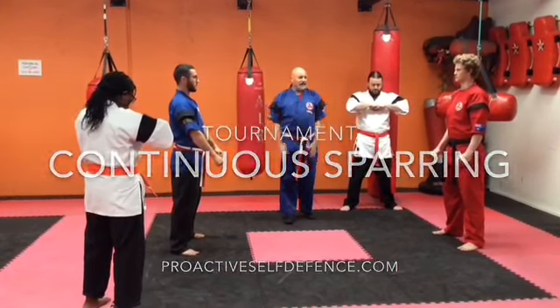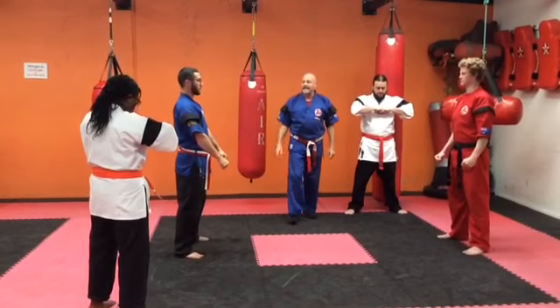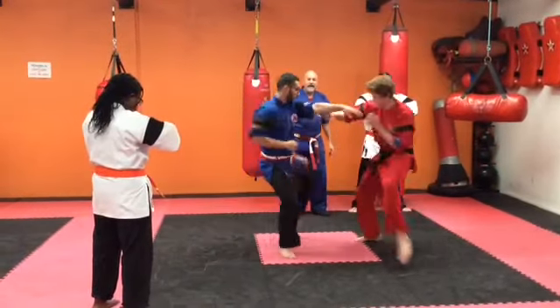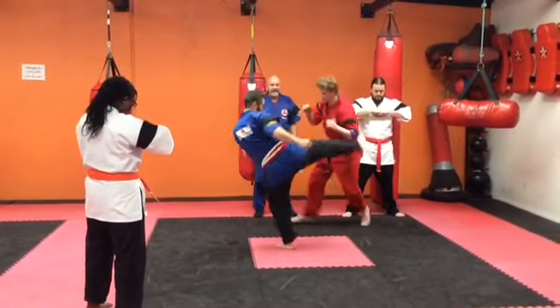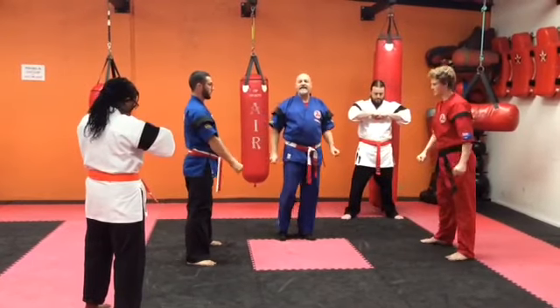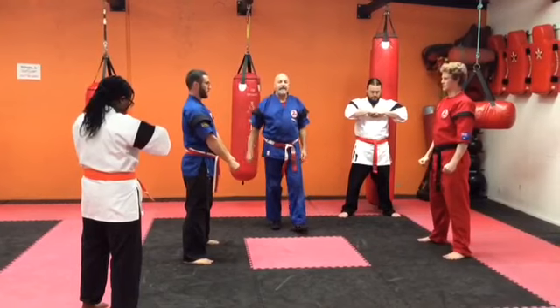We've got our two volunteers, Ed and Jordan, and they have to spar. As usual, bow to the centre ref, bow to each other, and start. They'll move around — this will go for 90 seconds. They get scored on their attacks and on their defence. For the exercise, we're going to call time. Stop. 90 seconds — the timer throws the beanbag in, and that's the end of the round.